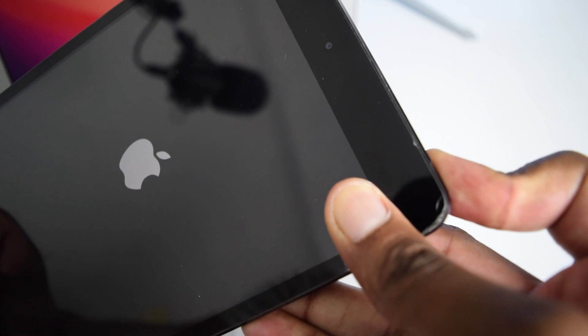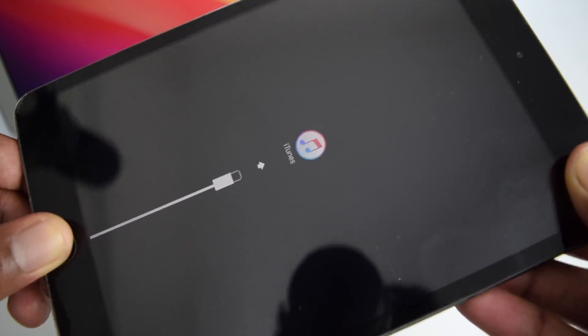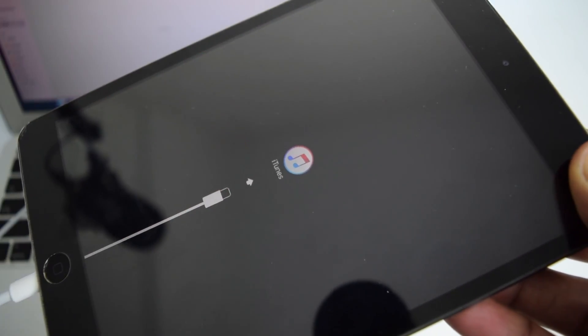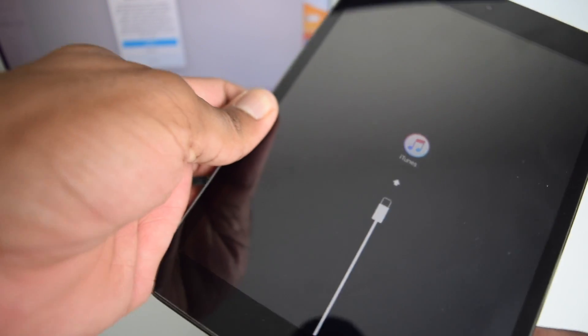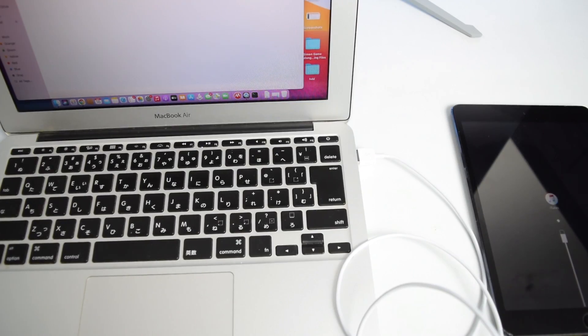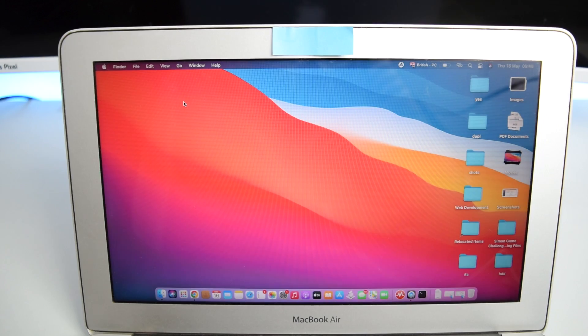For newer iPads without a physical Home button: connect, then rapidly tap Volume Up, tap Volume Down, then press and hold the Power button for a few seconds until the DFU screen appears. The DFU screen shows a cable icon prompting you to connect to your computer. Once in DFU mode, set your iPad aside and do not disturb the USB cable.